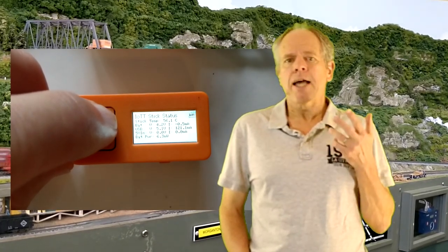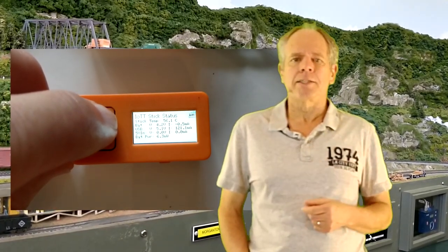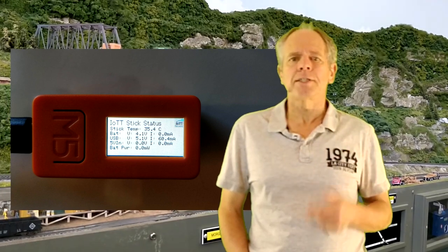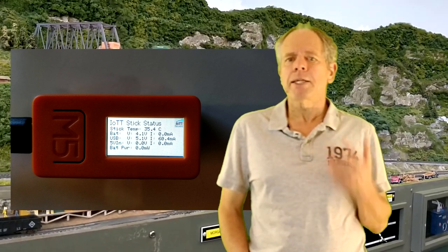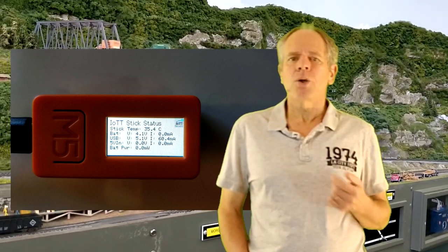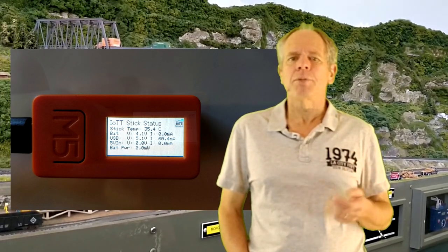Page three shows the IoT T-Stick device status, where you can see voltage and amperage of the USB power supply, the battery, and more. It also displays the working temperature of the ESP32. Depending on the selected hat and communication mode, stick temperatures of up to about 55 degrees Celsius are normal, particularly if Wi-Fi is active, for example when the device is constantly communicating via MQTT.